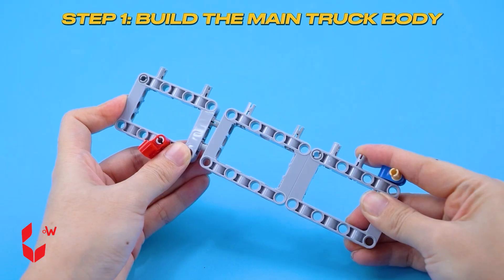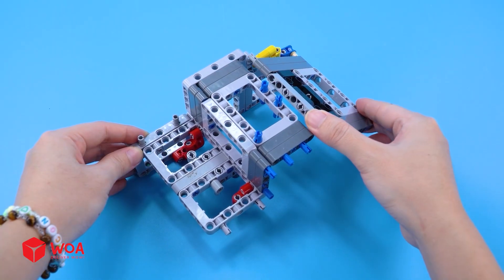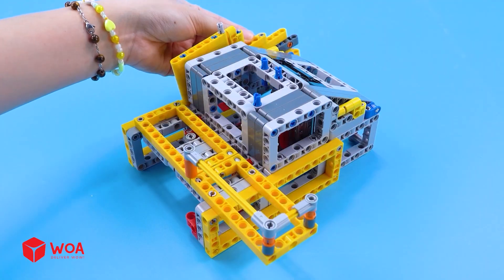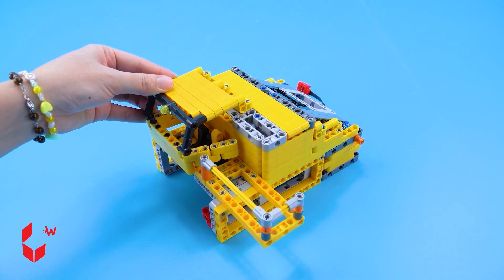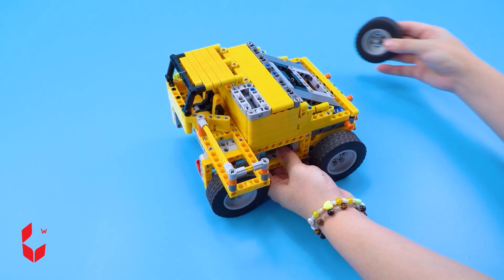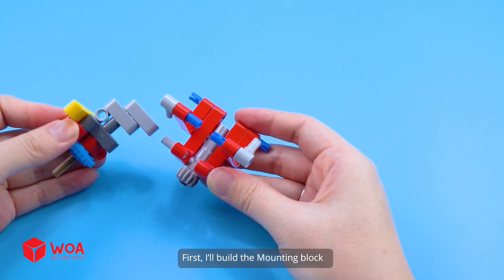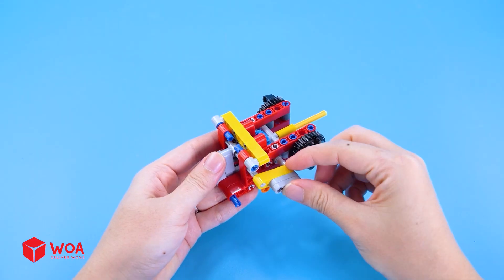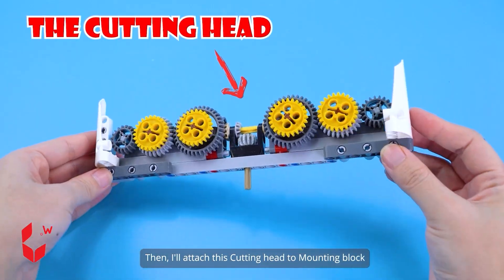How to build the harvest machine. Step one: build the main truck body and the motors. Step two: build the cutting head. First, I'll build the mounting block, then attach it to the main body, and attach the cutting head to the mounting block.